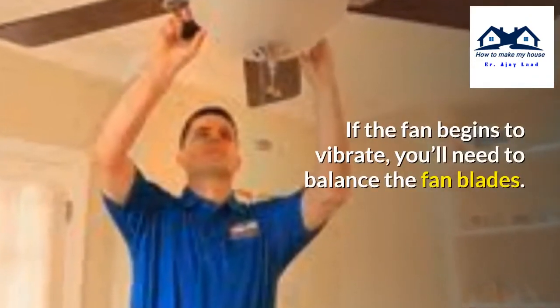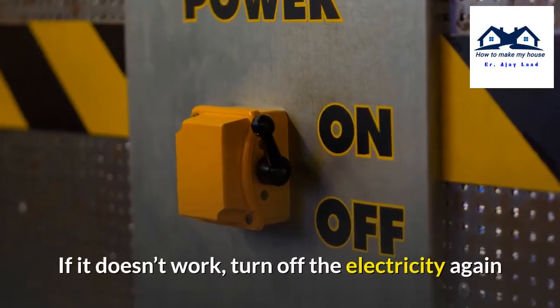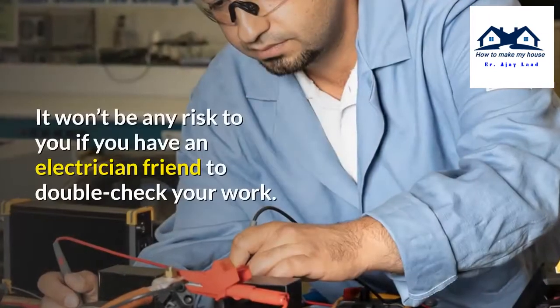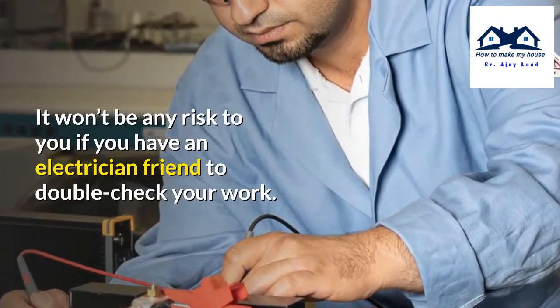If the fan begins to vibrate, you will need to balance the fan blades. If it doesn't work, turn off the electricity again and check the wiring to see if there is an issue. It won't be any risk to you if you have an electrician friend to double check your work.